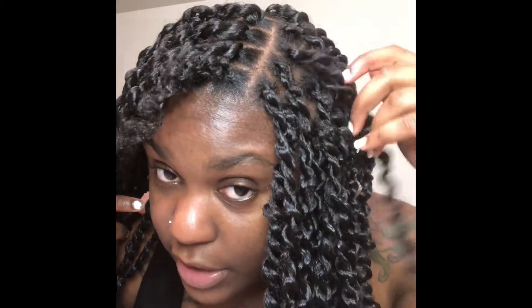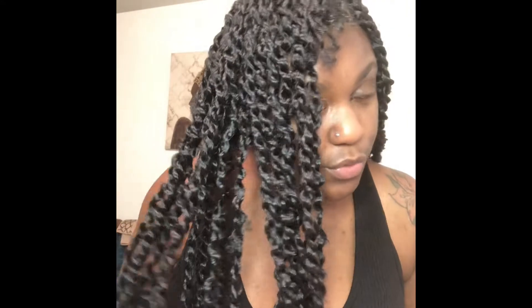I was trying to figure out the best method to accomplish a seamless look. The crochet technique is great, but I didn't want it to look bulky at the root the way crochet braids can. I'm going to show you guys the method I like the most that makes the passion twist look seamless, like they're coming directly from the scalp. I made multiple ponytails all over my head — quite a lot, since my hair is super full.